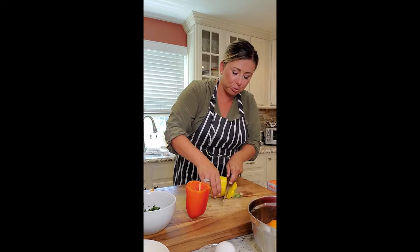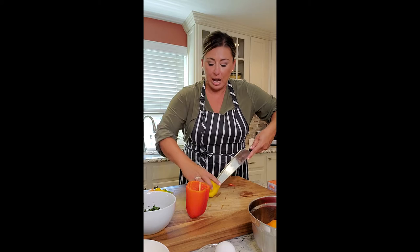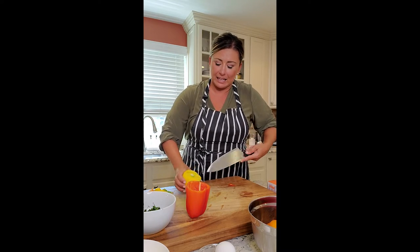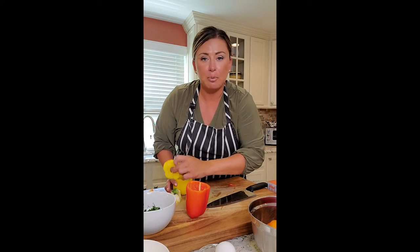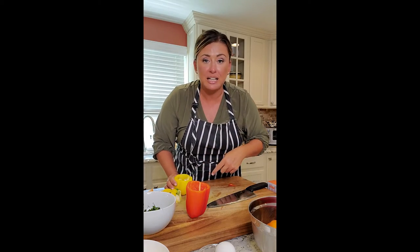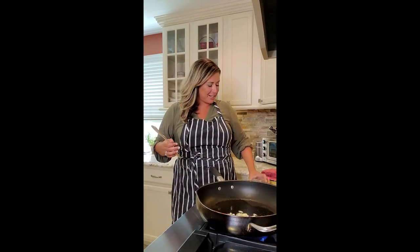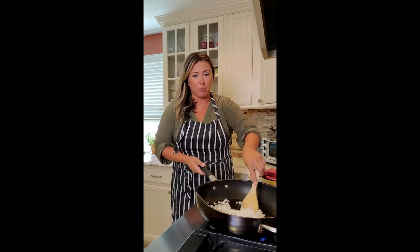I think this looks so much prettier when you're doing a stuffed pepper. Also, you can save the tops — dice that up for a little salsa, or freeze it in a Ziploc till you need it next time. Don't waste anything! Hot pan, put a little bit of avocado oil in it. We're adding in our garlic — hear that sizzle! — and our onion, and we're going to get that sautéing really well.